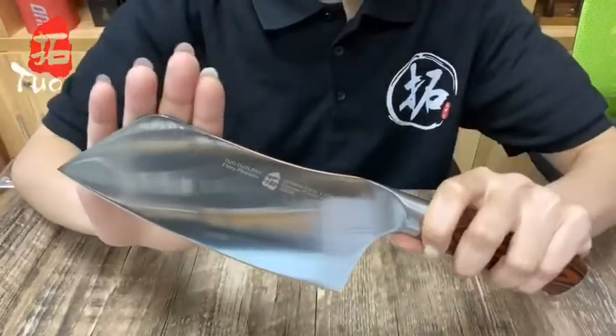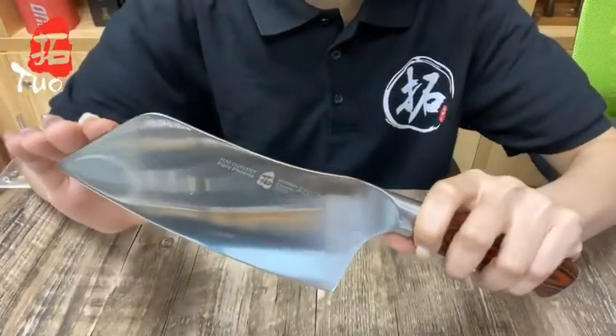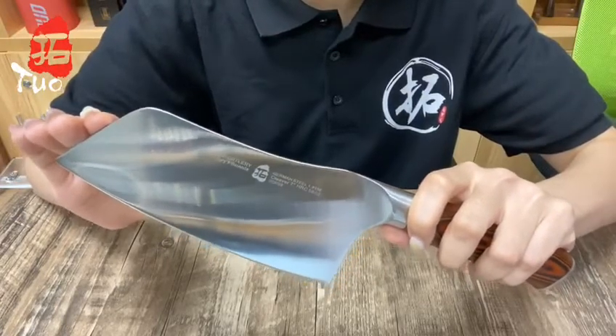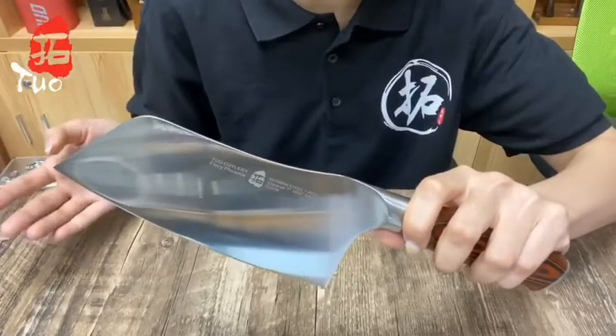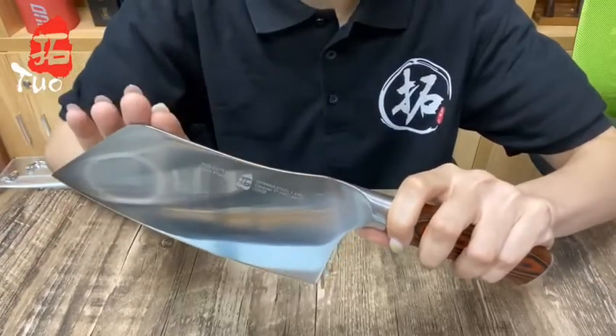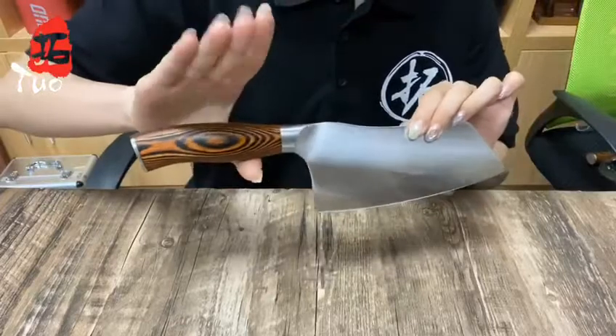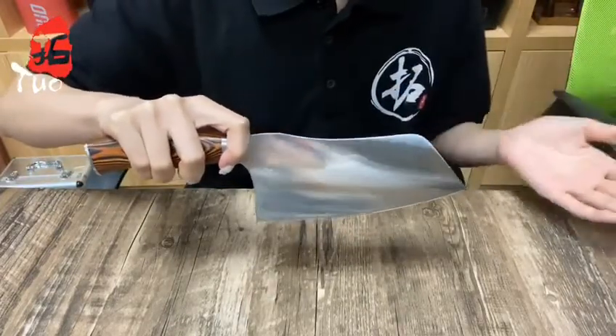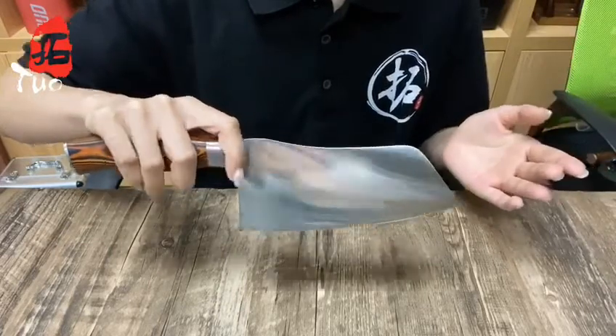Being manufactured with German high carbon stainless steel, this cleaver has a hard sharp blade that is resistant to stain. It enables you to slice easily and clean up its surface. You can comfortably grab the cleaver with the handle made of pakka wood, which is waterproof and non-slip.